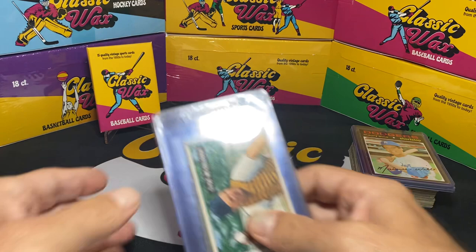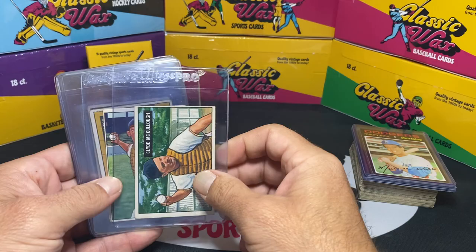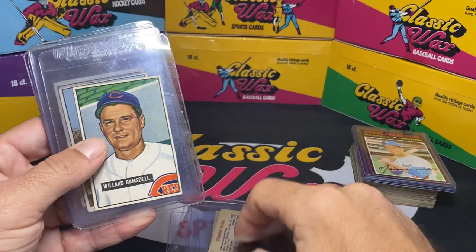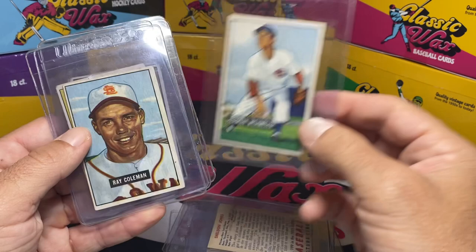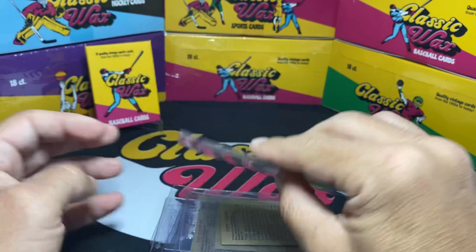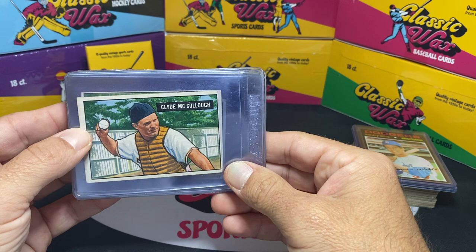Every box will also include one of these 1951 Bowman cards — Clyde McCullough, Del Rice. Some of these are rookies and they're in pretty good shape, no creases. For '51 Bowmans, these are really nice looking. There's Cliff Fannin, and that's a John Berardino rookie card. Beautiful cards — absolutely love those. There's going to be one of those in every box.